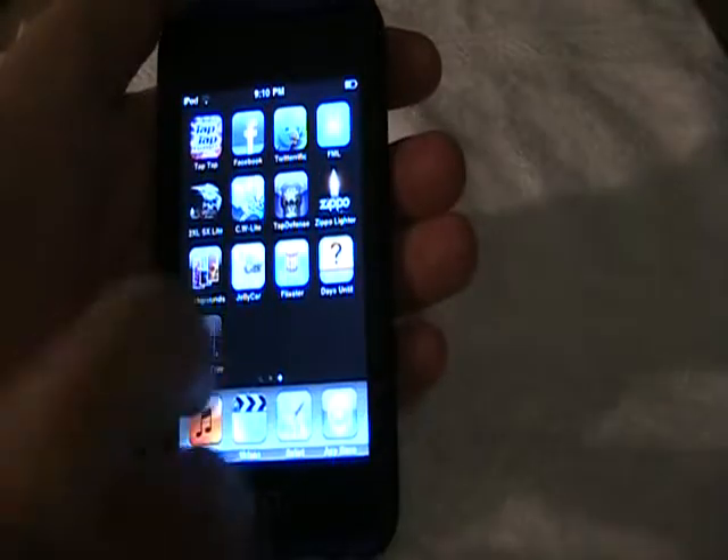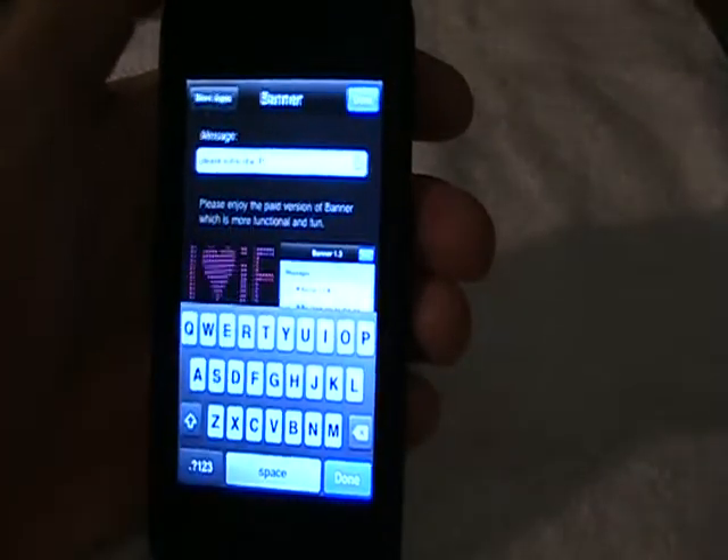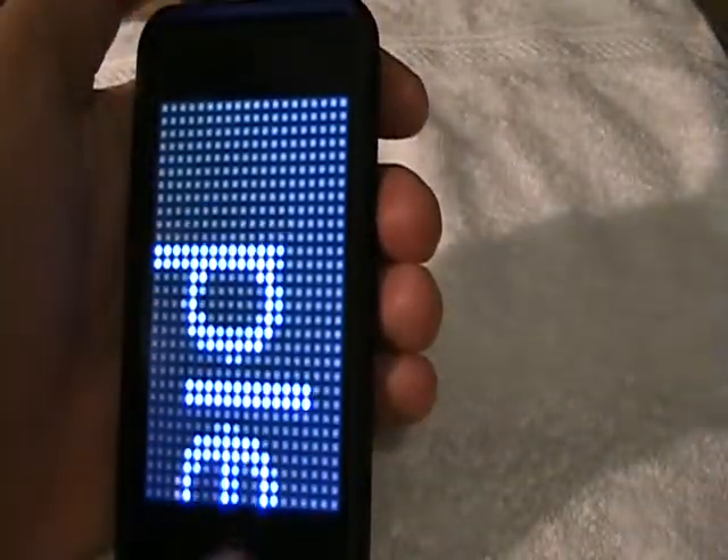So there you go, guys. Once again, open it up. All you do is change it around. This pops up automatically — there are more apps in the corner. You click Done and it goes right back.